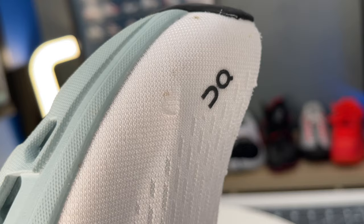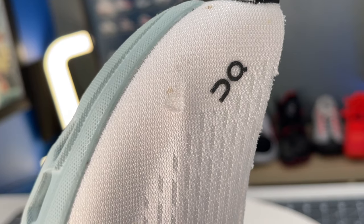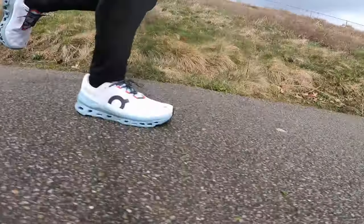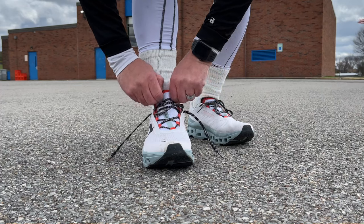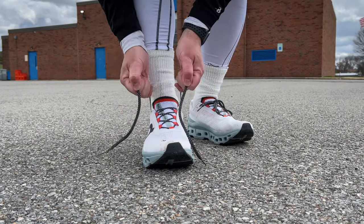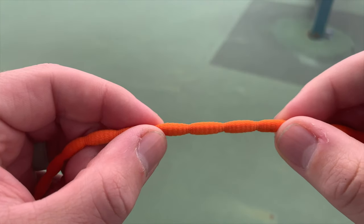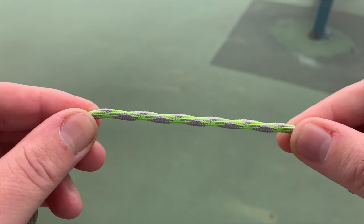On the upper durability test — Dremel, 10 seconds, highest grit sandpaper — barely a scratch; it didn't even get through the first layer of mesh. These are road running shoes, but they'll hold up well against debris. One caution: the lace eyelets are outriggers, which I'm not the biggest fan of, and the laces are a little slippery with some memory rebound. For daily training use, I'd invest in bubble laces or something tackier for a more secure lockdown — I'll leave some linked in the description.